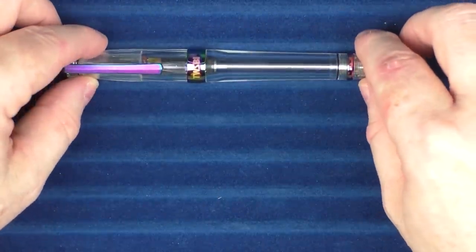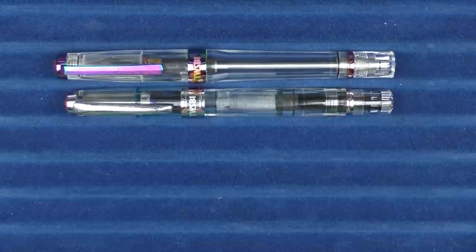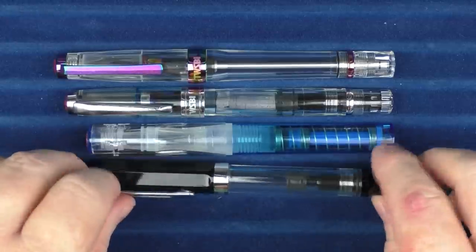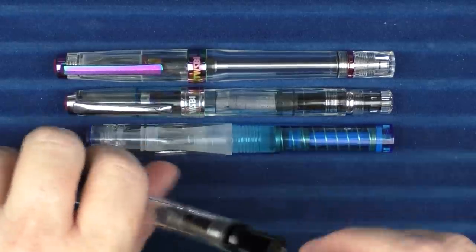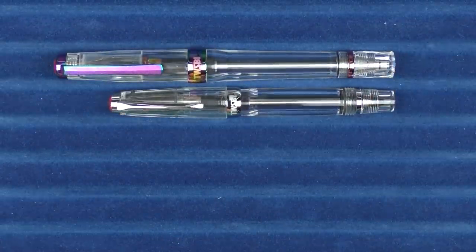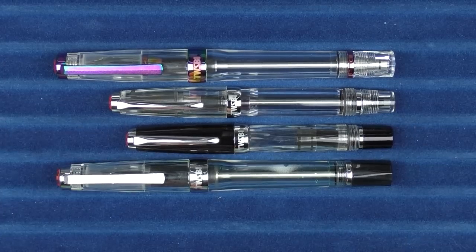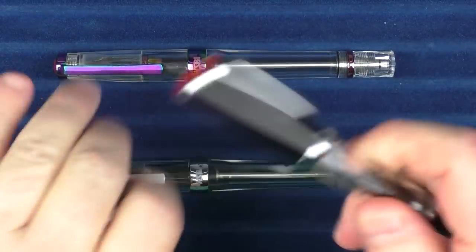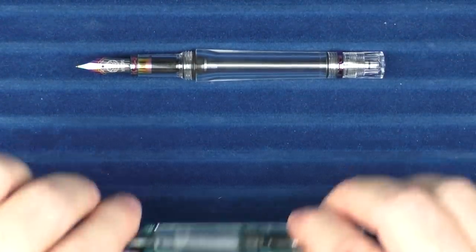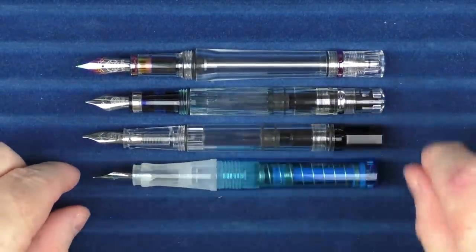Here we go with some size comparisons for the TWSBI VAC 700R Iris. Here it is with a whole bunch of other TWBSIs — this is the Diamond 580. Then here it is with the Go, and here it is with the Eco. In regard to some other TWBSIs: here it is with the VAC Mini, here it is with the regular Mini, and then here it is with a VAC 700. In regard to some uncapped comparisons: here it is with a Diamond 580, then with an Eco, and here it is with the Go.